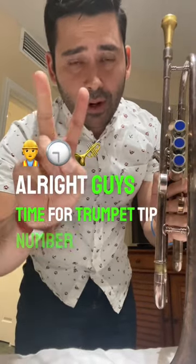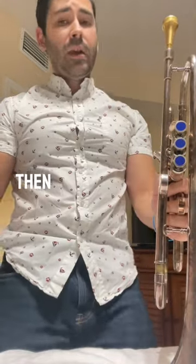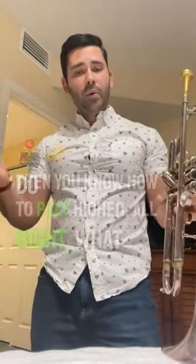All right, guys. Time for trumpet tip number two. Do you know how to whistle? Because if you know how to whistle, then you know how to play higher.